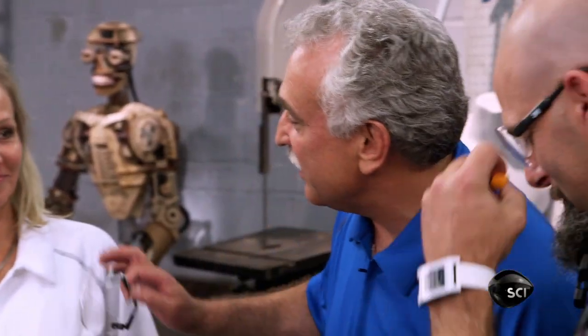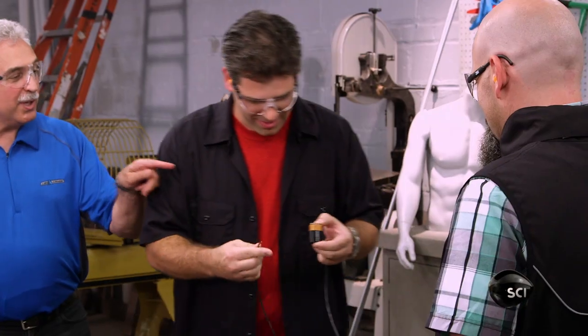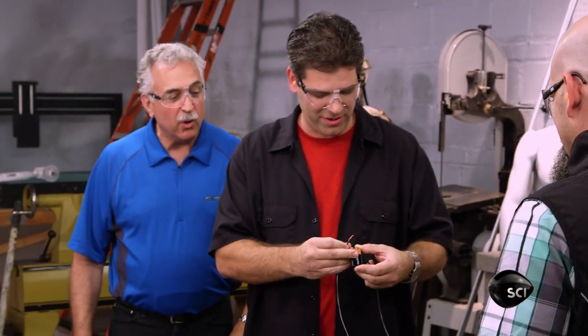One thing every maker should do is eat their own dog food. You have to test your own product, especially if you're going to meet with an investor. Once you touch that, we should have a deployment.